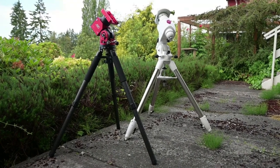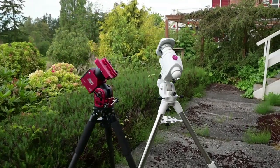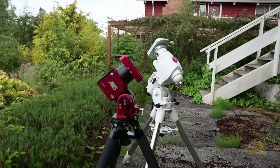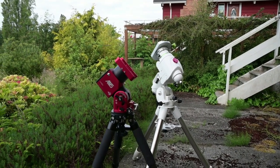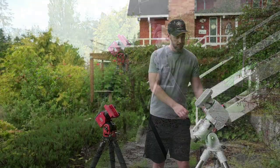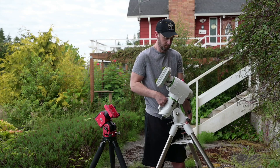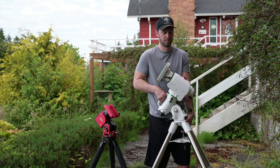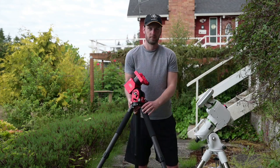Let's start off by comparing the size of the new AM5 with my older Skywatcher EQ6R Pro. As you can see, the AM5 is noticeably smaller and more compact. That's because the AM5 is a harmonic mount compared to a traditional equatorial mount, which means you don't actually need any counterweights. In terms of overall weight, the EQ6R Pro is very heavy — you can very easily injure yourself trying to take it outside or up the stairs.